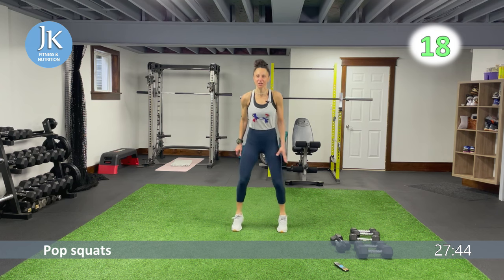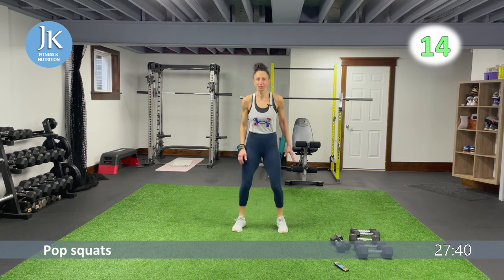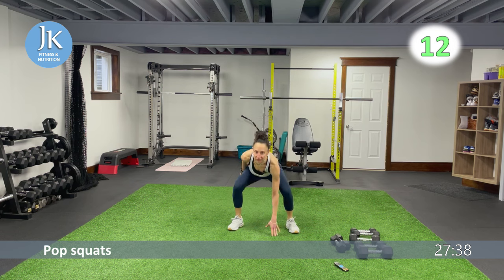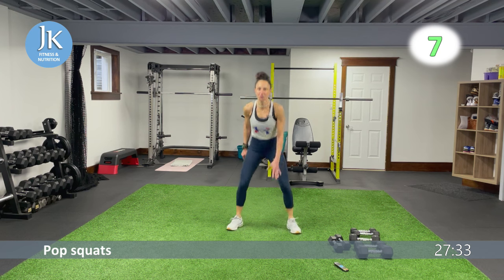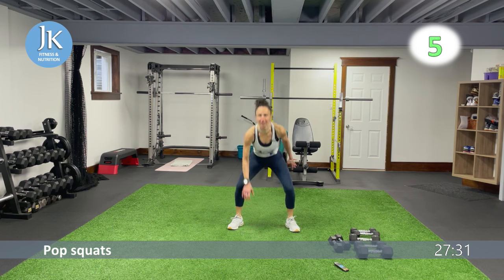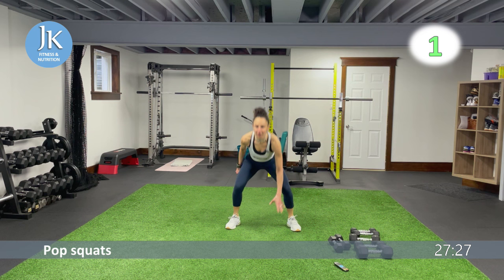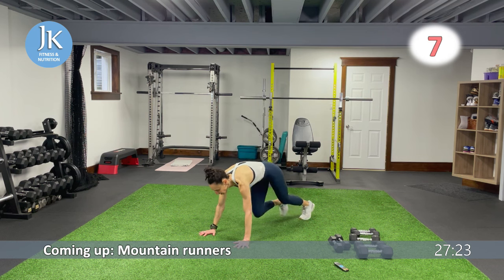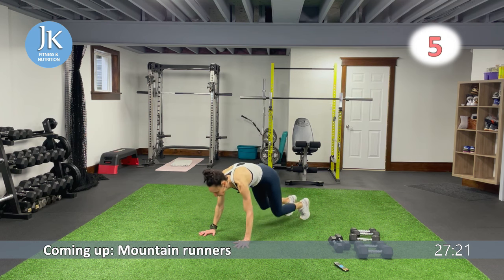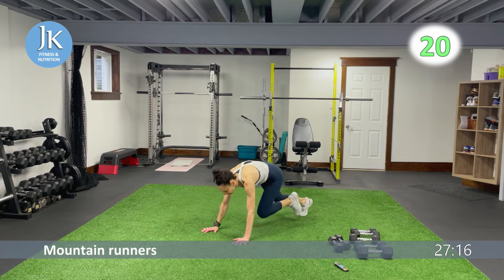From here we do some mountain runners — get into plank position on the ground. One, two, quick — that's it. Then plank position: I want four mountain climbers coming under your chest, then four coming across on the diagonal. Four straight and four diagonal — just repeating.